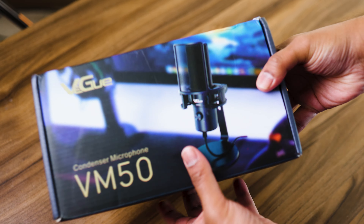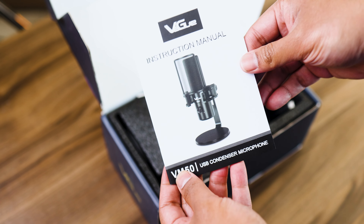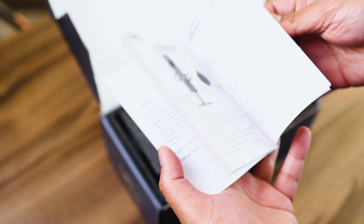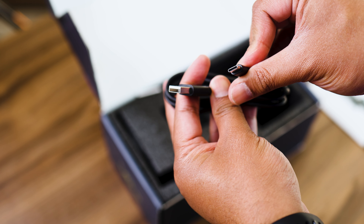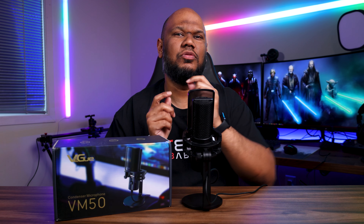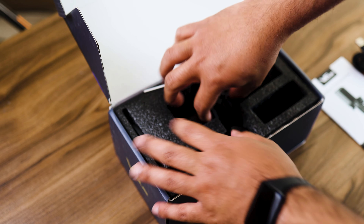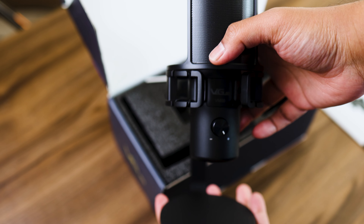Now first of all, obviously we're talking about the unboxing. In the box you do get a manual showing you how the microphone works. You also get a USB-C cable — USB-C on one side that goes into the microphone, and a two-port on the other side so you can use either USB-A or USB-C. Really nice touch. The rest of the microphone basically just comes in one piece; you don't have to assemble anything, which is pretty cool.